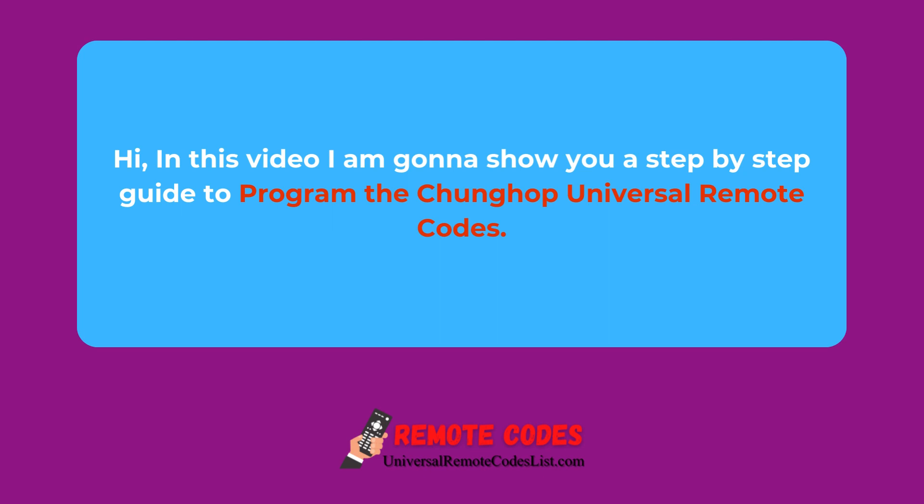Hi, in this video I am going to show you a step-by-step guide to program the BlackWeb Universal Remote Codes.